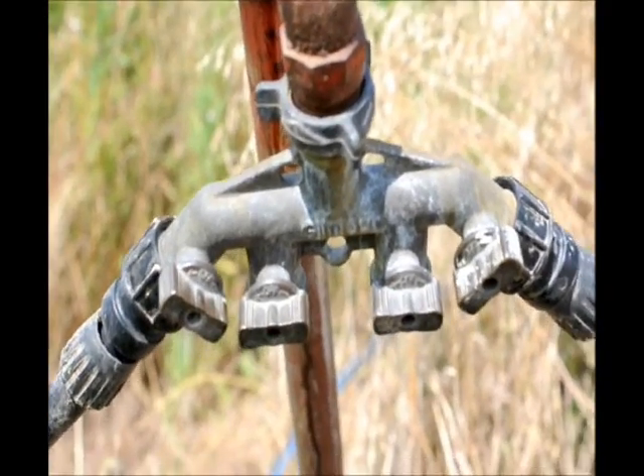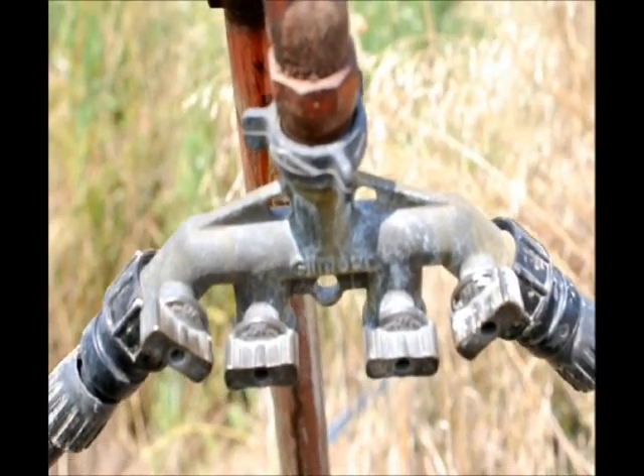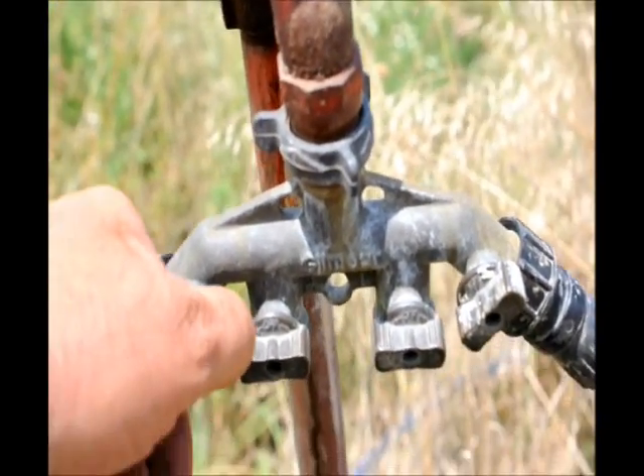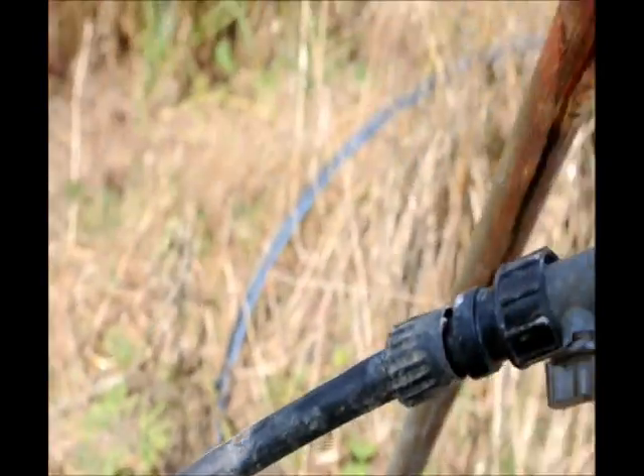Our irrigation of arborvitaes in the field starts with a control, and here we have two separate lines going to two separate areas that we're irrigating. We'll turn this on and now water will flow through this half-inch pipe out to the field.